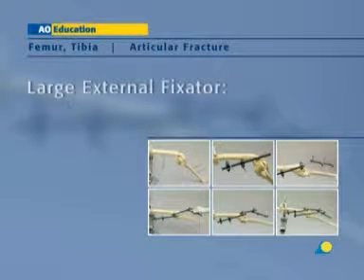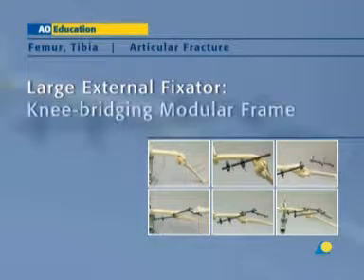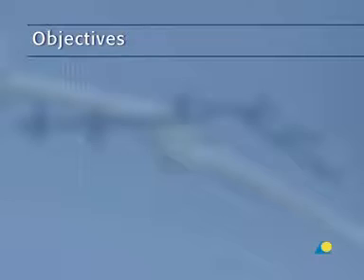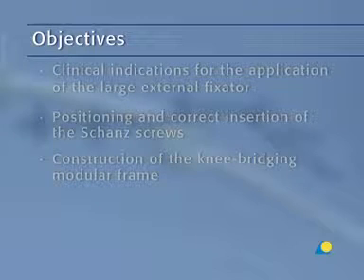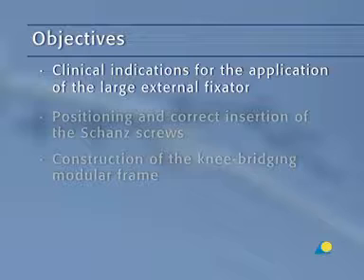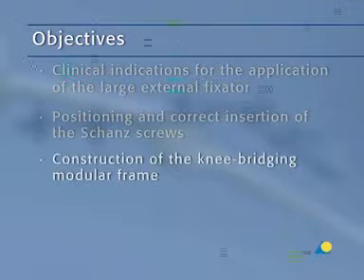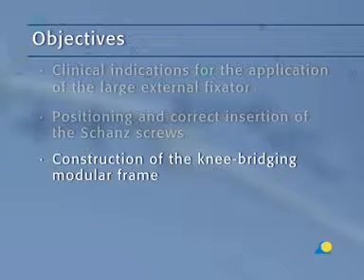In this presentation, an intra-articular fracture about the knee will be reduced and stabilized using the large external fixator in a knee bridging modular frame. The objectives of the exercise are to understand the clinical indications for the application of a large external fixator, the positioning and correct insertion of the shunt screws, and the construction of the knee bridging modular frame.